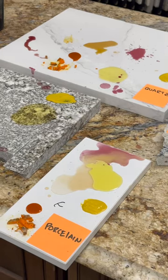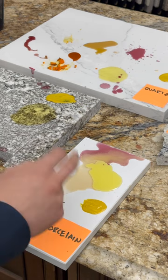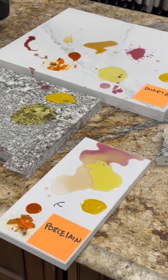Now we're hopping into the porcelain, which should be the one that performs the best out of all of them. Same idea — turmeric, hot sauce, mustard, sharpie, oil, wine — a little bit of everything.